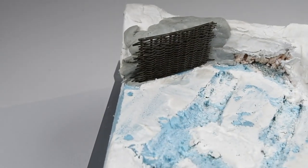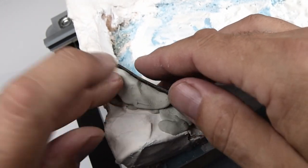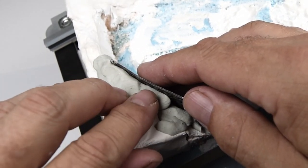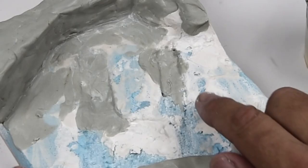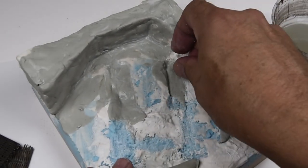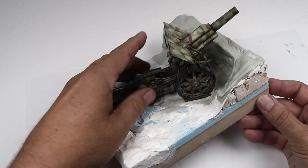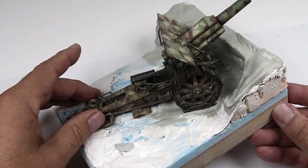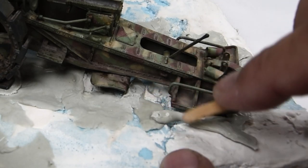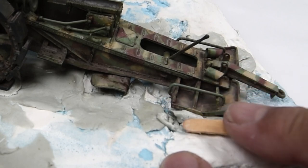This putty really allows you to get everything dialed in so it looks like it's part of the scene. Right here I'm back-filling behind the fence with the putty so the groundwork is level and leaning up against the fence itself. One nice aspect of the putty is that by using water you can smooth the surface out — it's really easy to make it nice and smooth and workable and soften the edges. Now I'm using that putty to really integrate the gun within the surface onto the base. The stick is moistened with water and I'm pressing that putty all around the edges and underneath all the little nooks and crannies just to make sure everything looks like it's part of the scene.